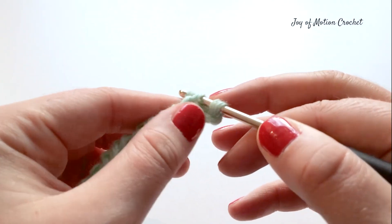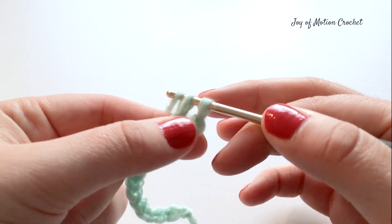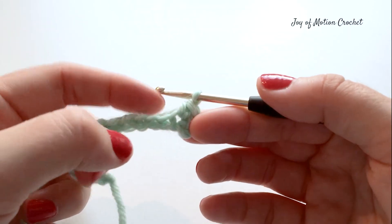Then yarn over and pull up a loop, yarn over and go through both loops you have on your hook. You have now crocheted your first single crochet.